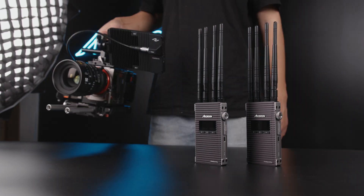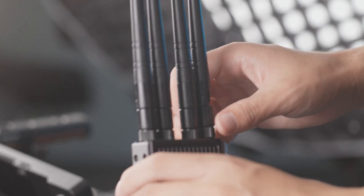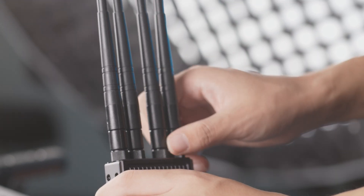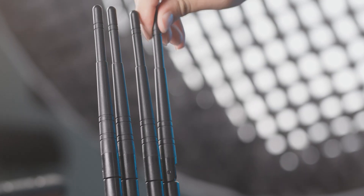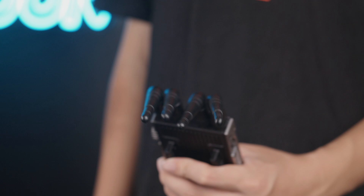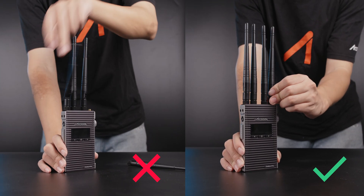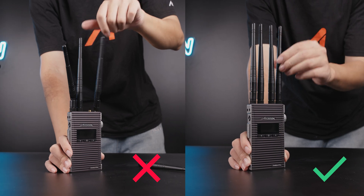First, please make sure you've installed the antennas to the transmitter and receiver. Definitely make sure that the connection is secure. If it twists very easily, or even rotates like crazy when you shake the unit, it means a bad connection.